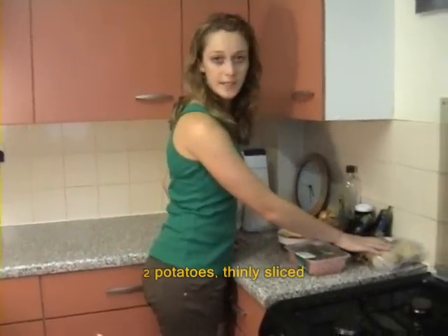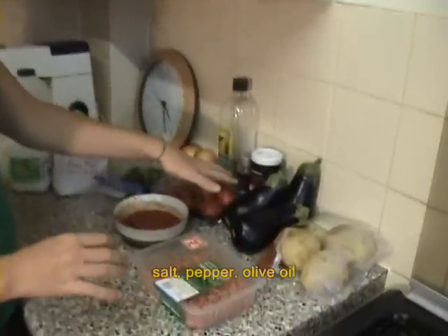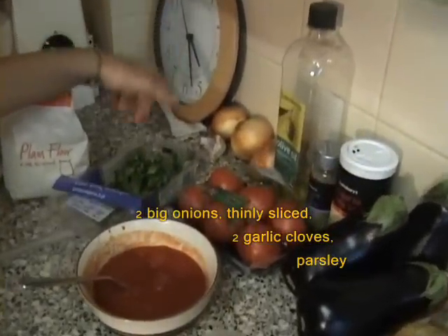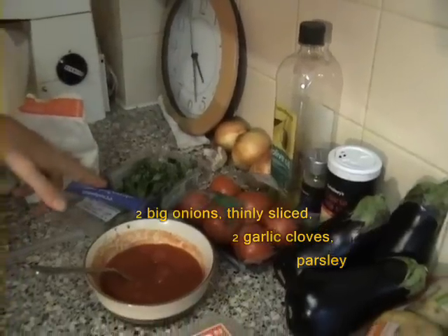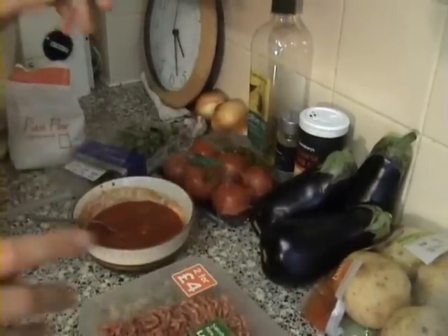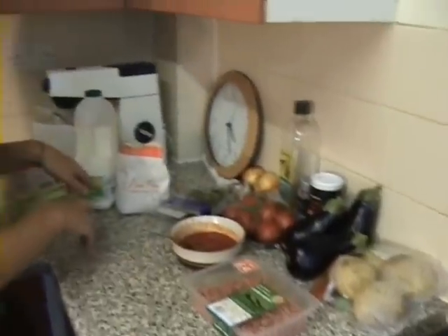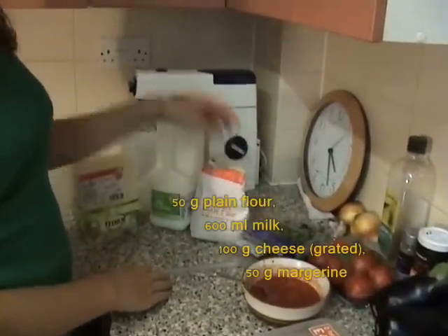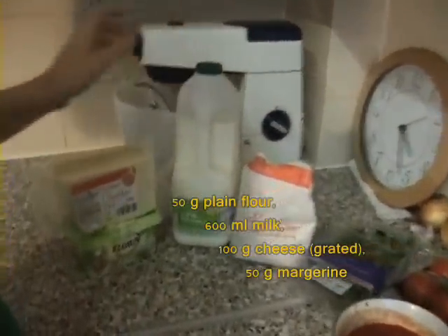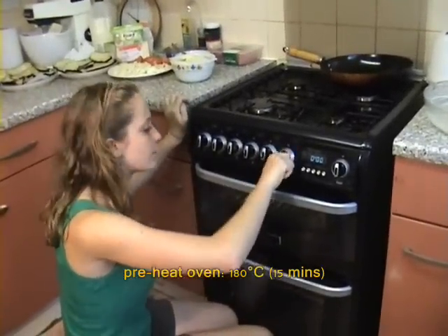So you will need potatoes, aubergines, salt and pepper, olive oil, onions, garlic, parsley, tomatoes, tomato puree, lamb mince — though you can also use beef if you prefer — plain flour, milk, cheese and margarine. I'm going to preheat the oven to 180 degrees for about 15 minutes.